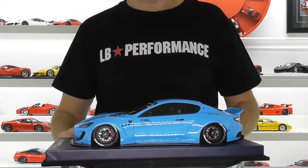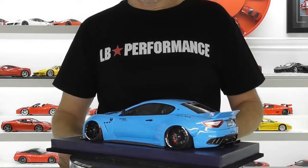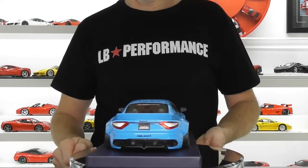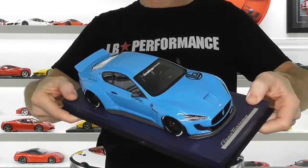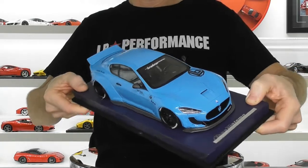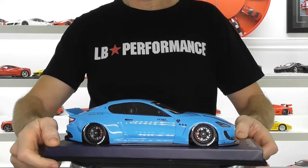I chose to have this version with all the decals — all the Works Nation and the new LB logo decals, which are the variation of the Liberty Walk details on some of their cars.